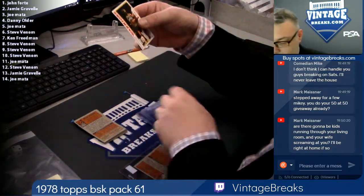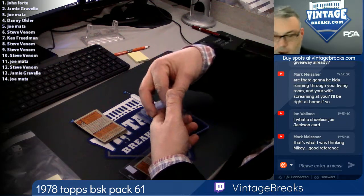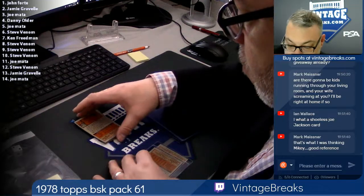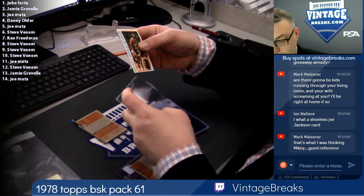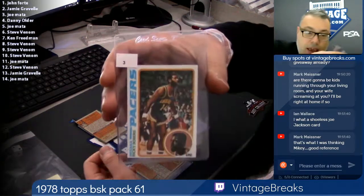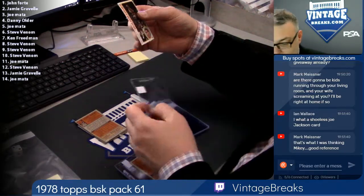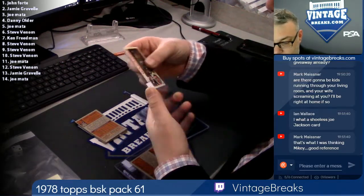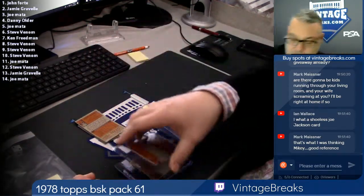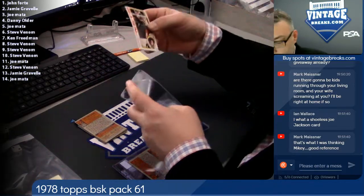My dogs will be in the basement. Spot number two — E.C. Coleman. And my son will be not around. Ricky Sober, spot three. We have a crazy household. My son does Legos — he customizes his Legos. My daughter yaps on her iPhone with her friends. And I... I don't know what I do. I nap.